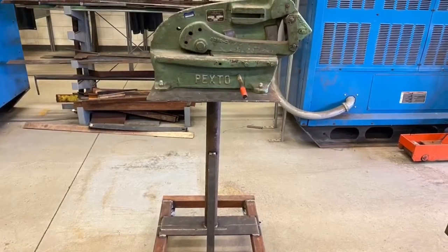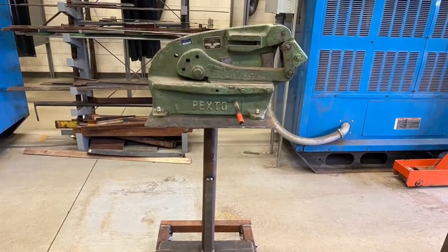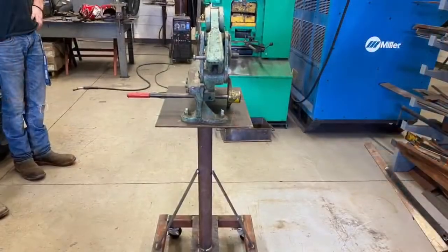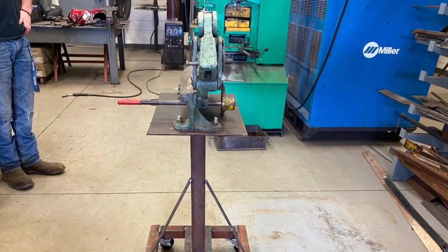Right here's a stand we built this week for a metal cutter for one of the other shops — the egg shop. We put four wheels on it and the wheels lock for brakes.